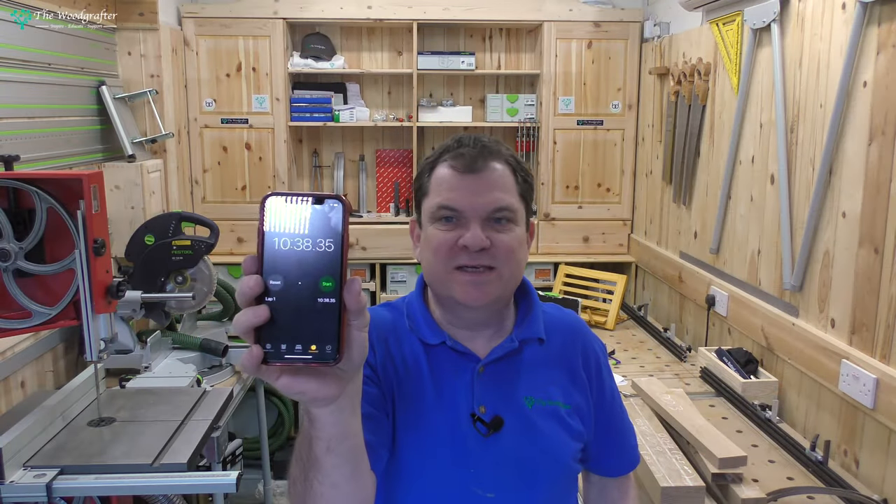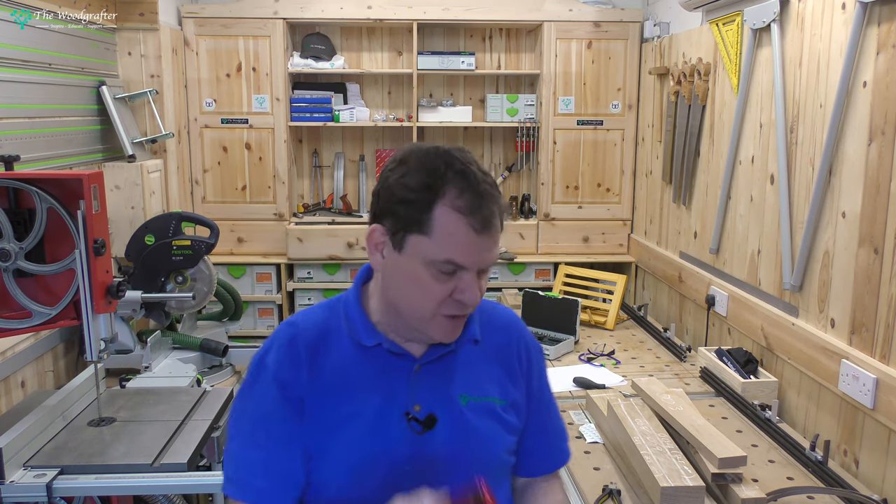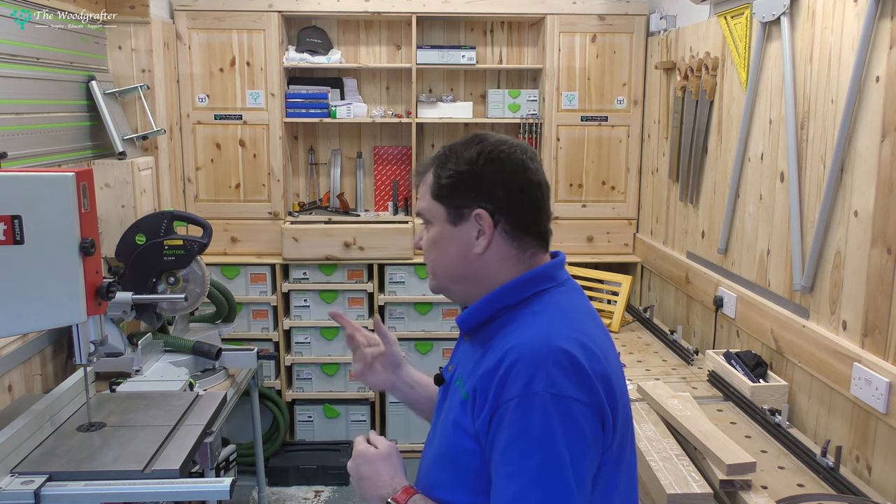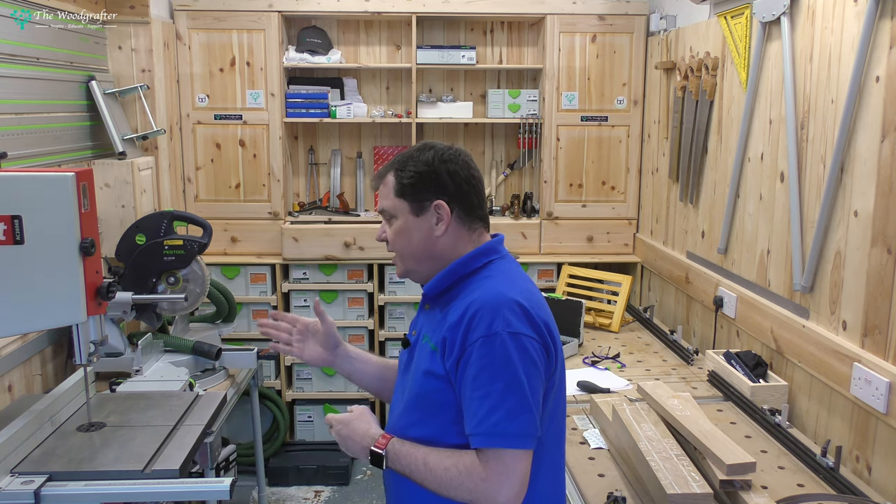So that took me 10 minutes 38 seconds to change the blade and set it up. So 10 minutes to change the blade on that is not too bad, and that's certainly something I could live with. And don't forget, I was still talking to the camera a little bit. But yeah, that's okay.